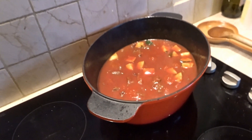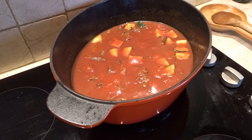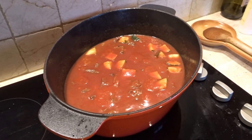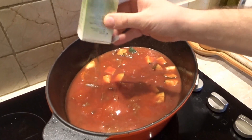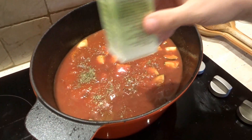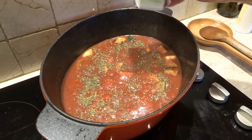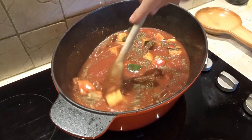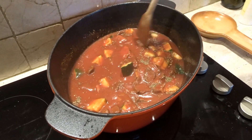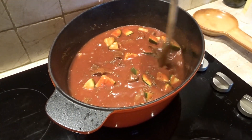We'll add a bit of this — herba biologica, a mixed herb blend. It's a good mix. Then we mix it all again. In a while we'll taste it and see if it's missing something in terms of flavors — a bit of pepper or maybe more herbs.